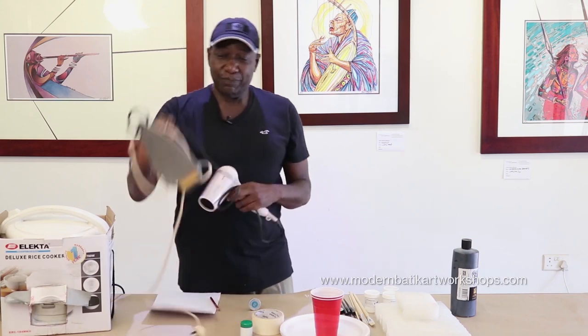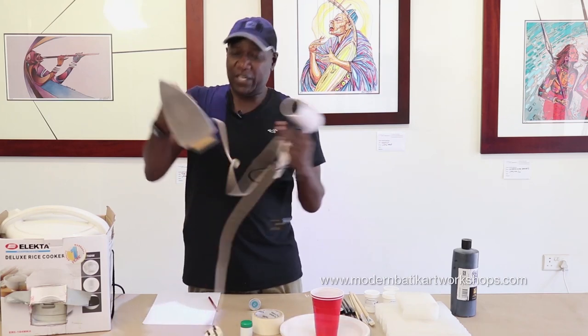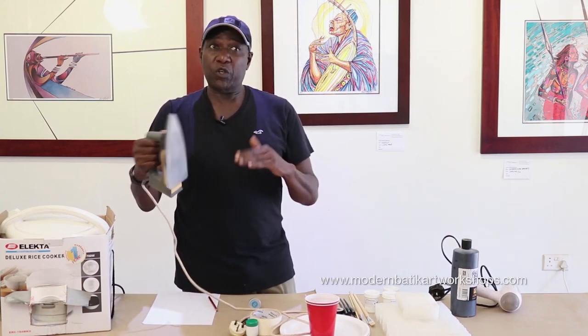You also need a flat iron. We use this to remove the wax out of the fabric because we iron it between newsprint — I'll show you how that works.